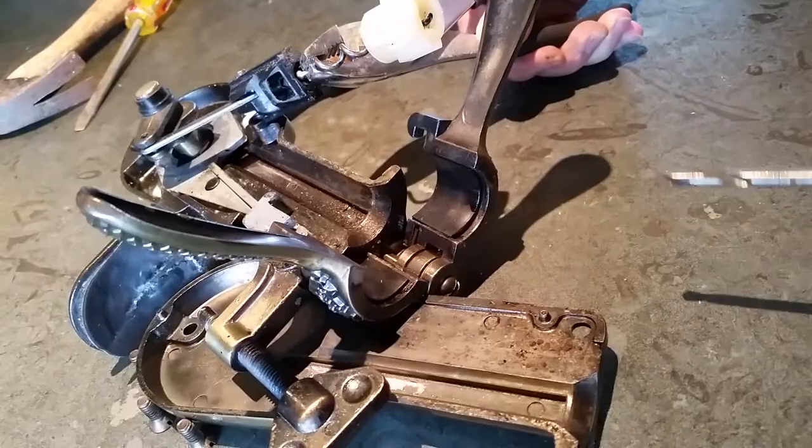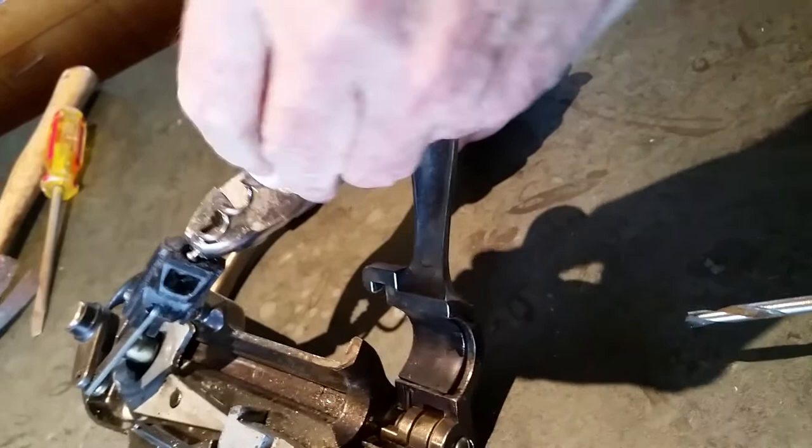They're going to say my auger is bent, and I'm going to say no, it's not bent, it's the way it came. So drill a big enough hole until the auger can come through the little hole on the bottom of this device. Oh — I put it on upside down. I drilled the hole on the wrong end!